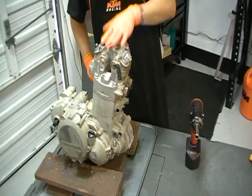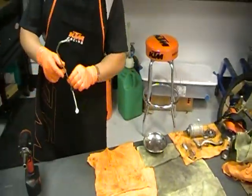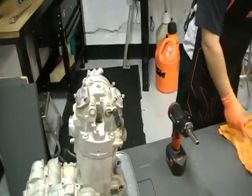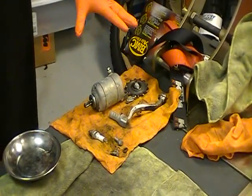First thing we'll start is taking the top end apart. I've already taken a couple of peripheral components off: the oil line for the top end, the starter, the shifter, and the counter shaft sprocket. So those are all off the engine — they're really not needed.